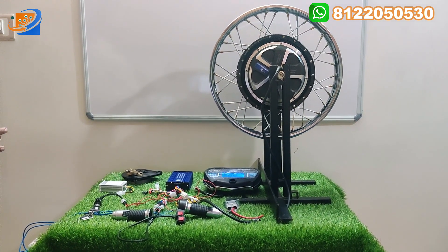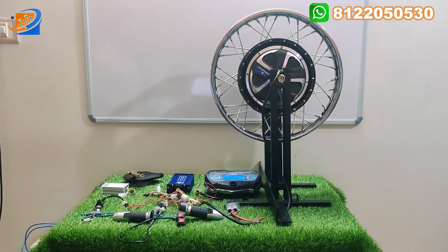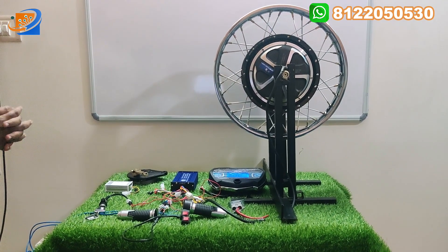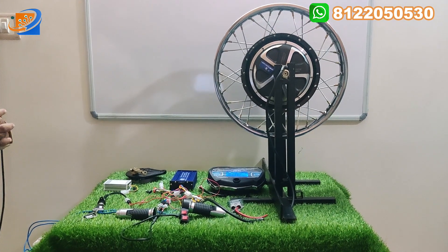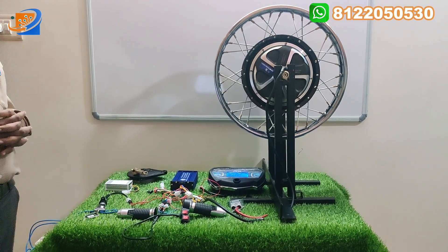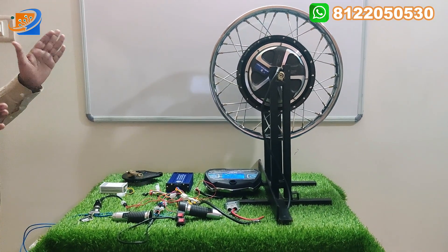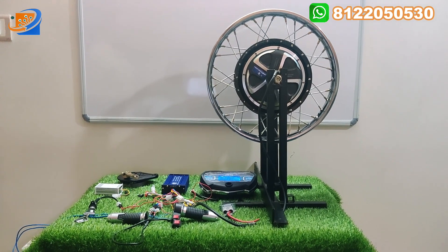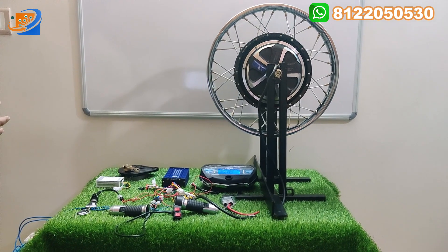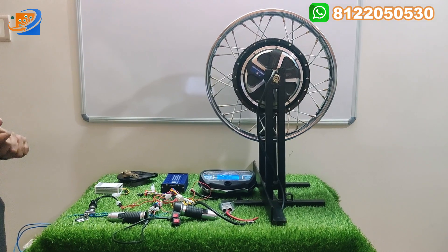In our YouTube channel, we have already posted a video for the 17-inch hub motor wheel size. This is the video reference for 18-inch. This particular model can be used for bikes like Splendor, Splendor Super, and all Splendor vehicles with 18-inch wheel size, and also CT-100 and Bajaj CT-100 old vehicles. All 18-inch wheel size bikes can be converted with this hub motor. This 10-inch hub motor can be re-modified, and 16, 17, and 18-inch sizes are available on our online website.